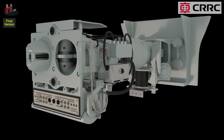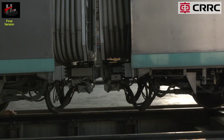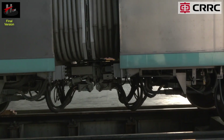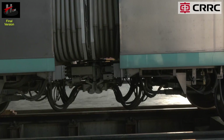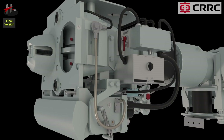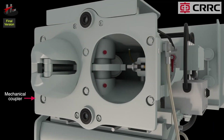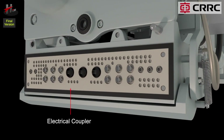The automatic coupler with electrical head is provided on both m-cars and serves to couple the two m-cars, both mechanically and electrically. They are also called intermediate automatic couplers with electrical heads. The intermediate automatic coupler has two couplers: the mechanical coupler and the electrical coupler.